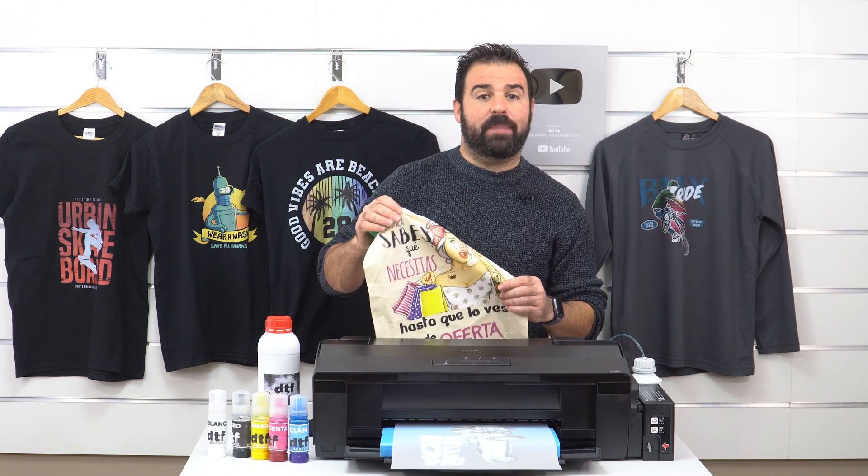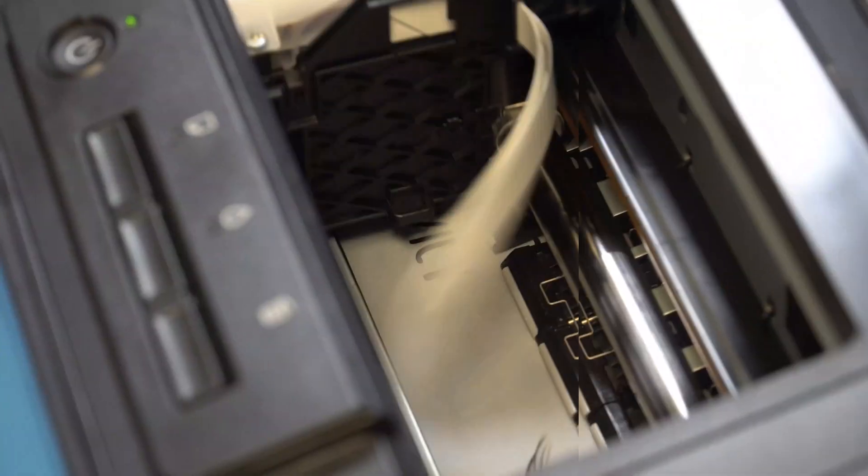In addition to t-shirts, you can also print other types of garments such as jeans, cushion covers, and many more. We're now going to show you how we've personalized this tote bag.